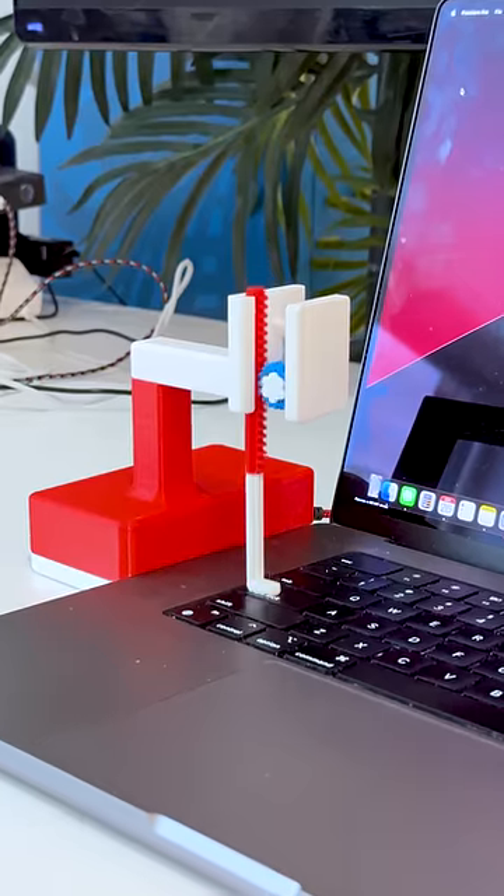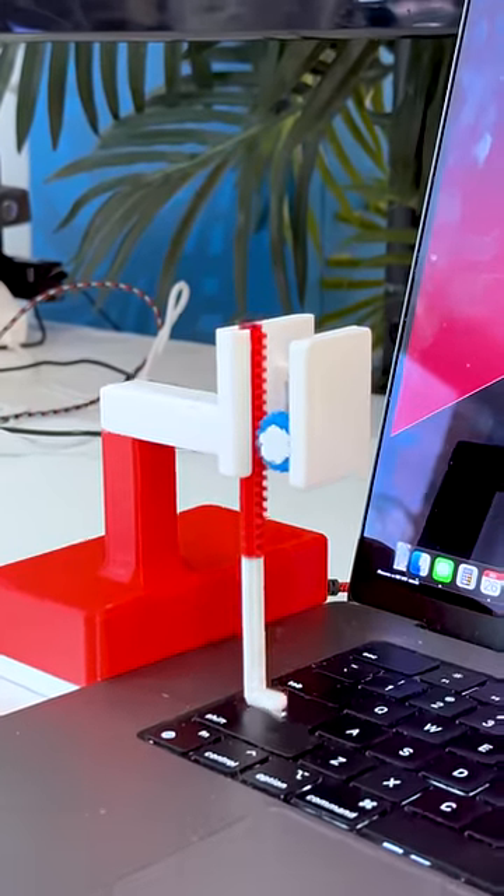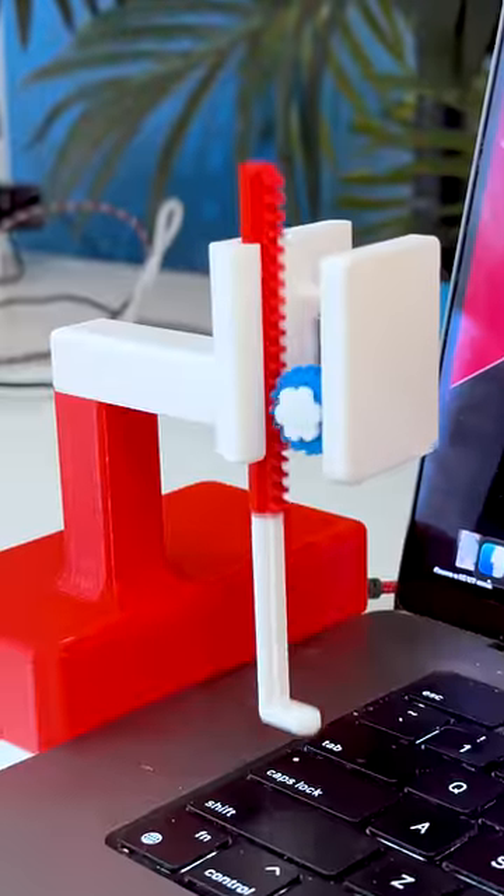So I built a new invention for sending passive aggressive emails. First you just gotta grab the power cord and plug it into your computer. The motor will automatically turn on and start moving this piston arm up and down in completely randomized patterns.